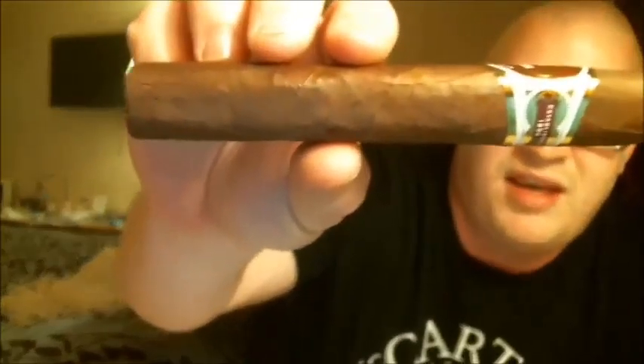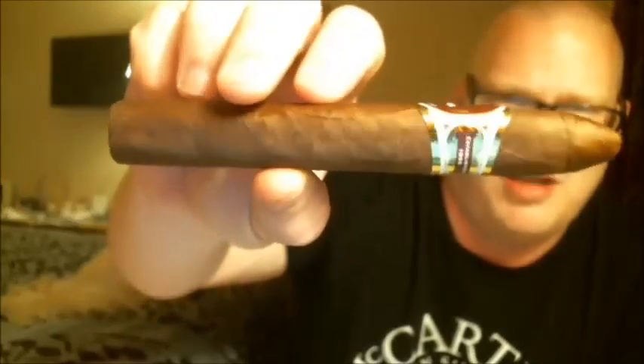This is a Nicaraguan Corojo wrapper. They say that it's reddish — I suppose maybe a little in the light here, but I don't really see much reddish. It's more of a dark brownish, I think. Maybe some light red hues.